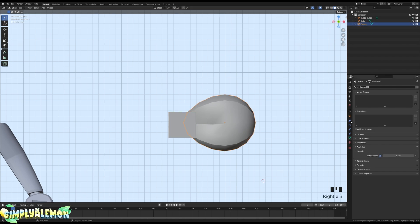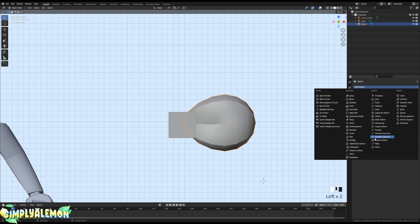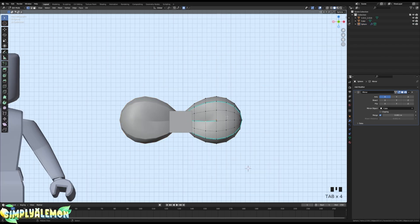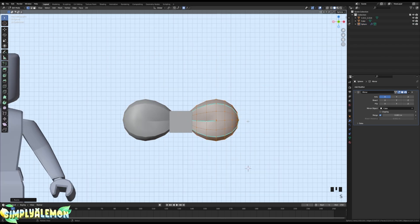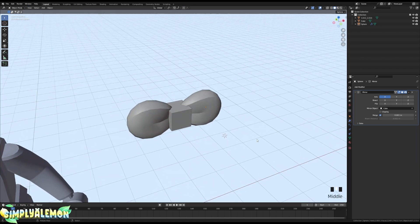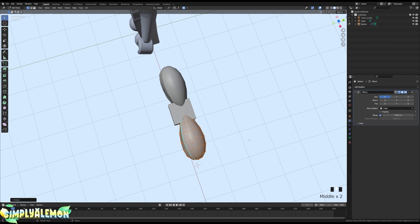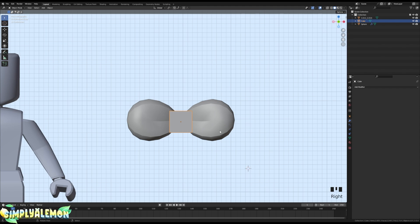Mirror the bow by going to the wrench icon, Add Modifier, then Mirror. Use the eyedropper tool and select the cube as the mirror object. Once done, shrink the bow down a little since it's a bit big, then rotate it with R, Z and move it up.